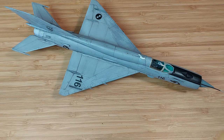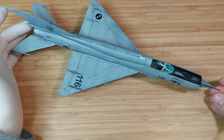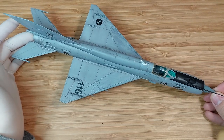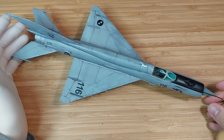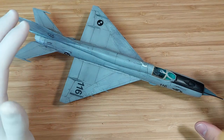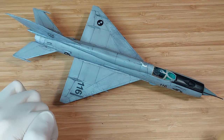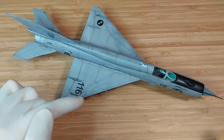Hello, this is Kofi Kloff, Auditorium Modeler, and today I have a quick post-build review — post-build thoughts about the Eduard Weekend Edition MiG-21 BIS, which is model number 84130.